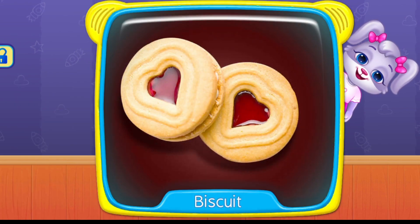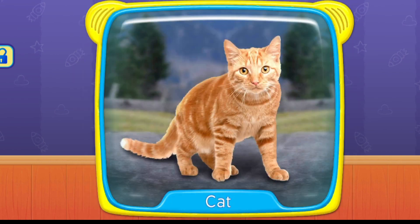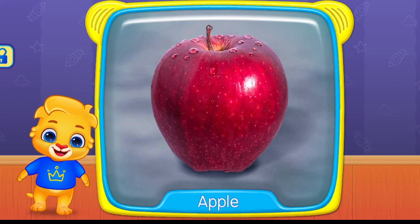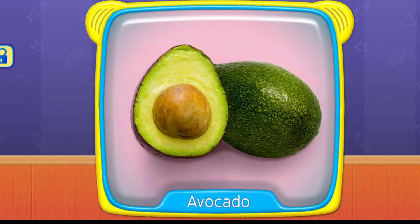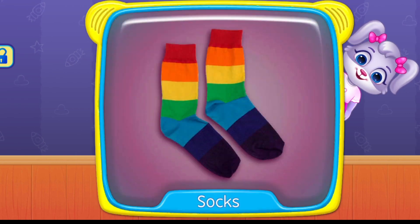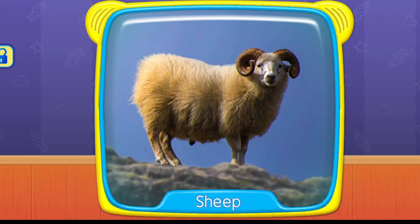Biscuit. Cat. Hi. Book. What is this? Apples. Avocado. Socks. Sheep.